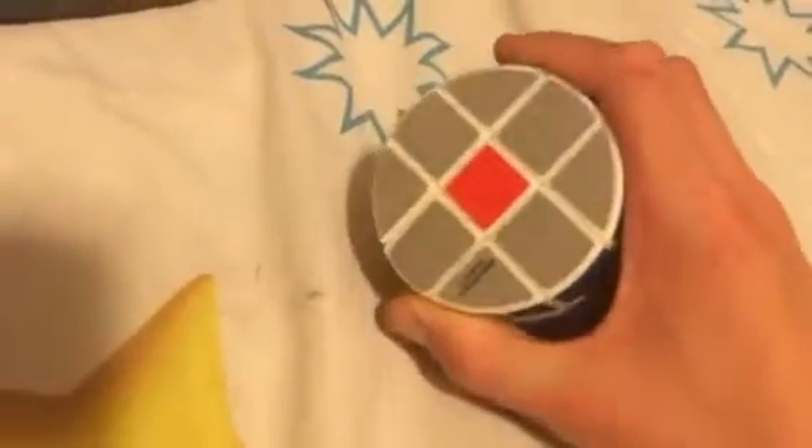Hey guys, MasteryR965 here. I have started to get into Rubik's cubes and cubing, and I'm playing around with my 3x3 barrel. I'm gonna show you how to do a cool pattern — this dots pattern — and a couple other things you can do with it.